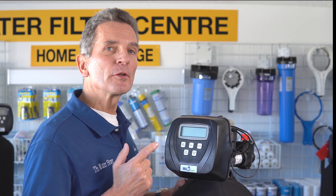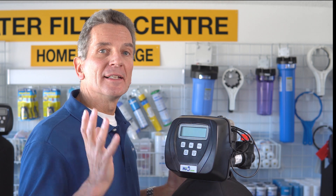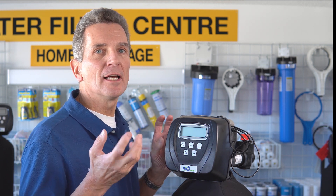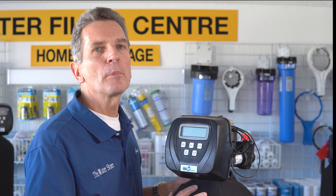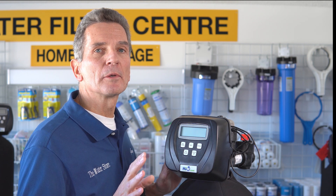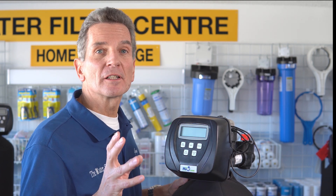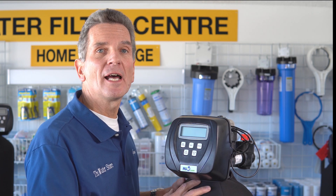So this is a chemical-free Hume FOC iron sulfur filter, and basically how it works is it uses air to oxidize out the sulfur from the water. If there's a little bit of iron — less than one part per million — it'll also oxidize that out. But it's totally chemical free, there are no filter cartridges to change, nothing like that. Super low maintenance.